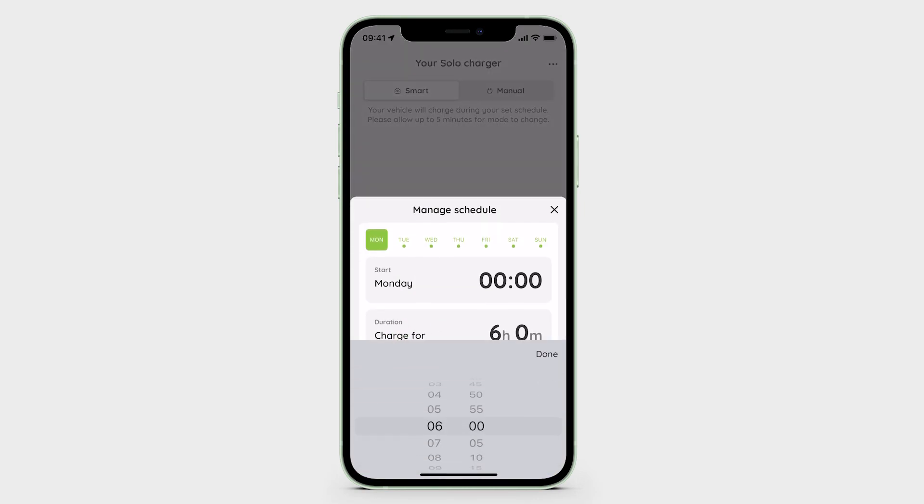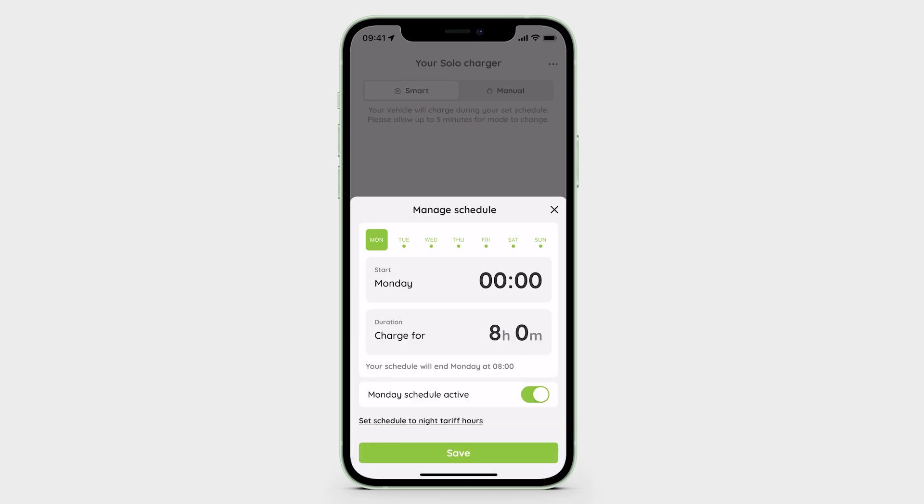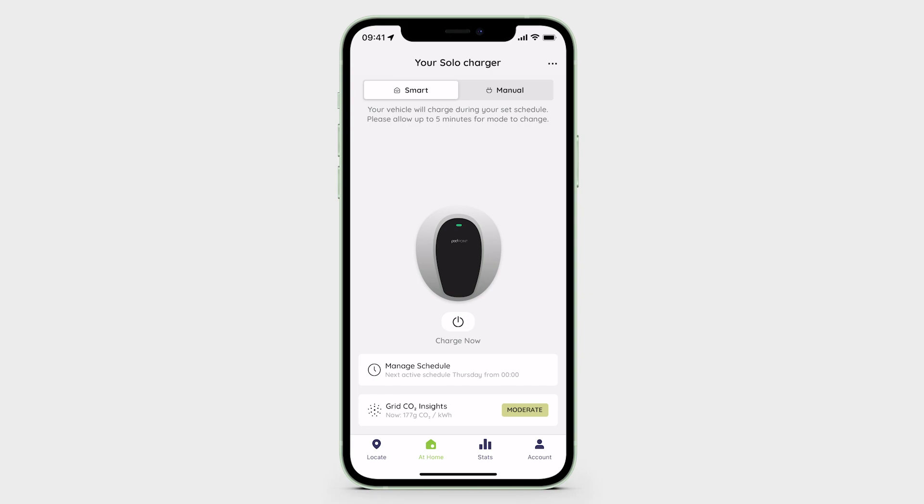Here, you'll be able to customise your weekly schedule by setting the charge duration for each day. Use the toggle button to ensure each day you want the schedule to operate is set to Active, then save your preferences. Your active schedule will repeat every 7 days by default.